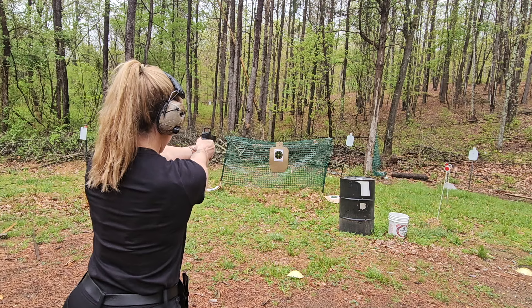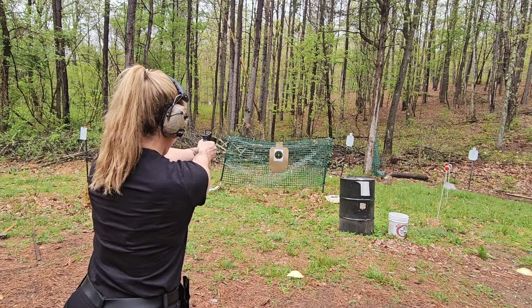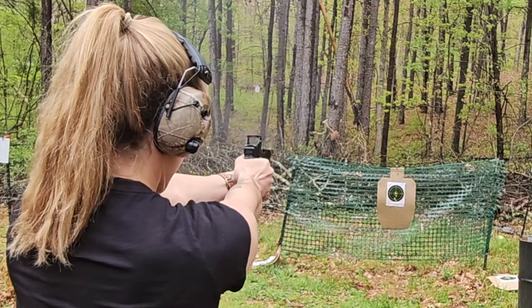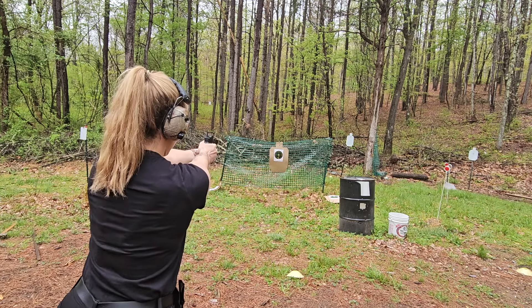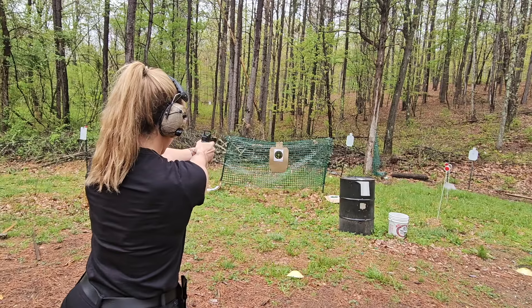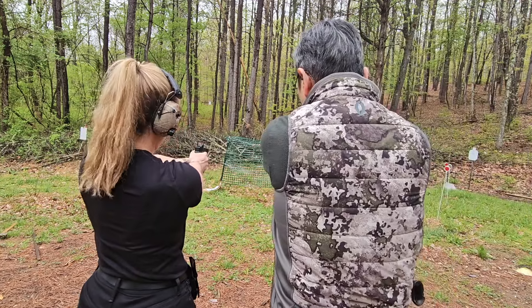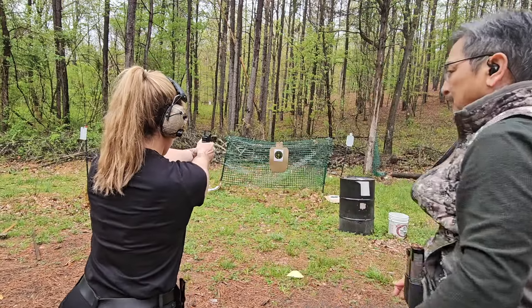Nice. After the shot, I want you to have your finger out on this side. There we go. Let's try that again. Now you're having anticipation — come to the wall, don't think about bang, just have your finger come to the wall, start right there, and then just tap. Let's try that again.